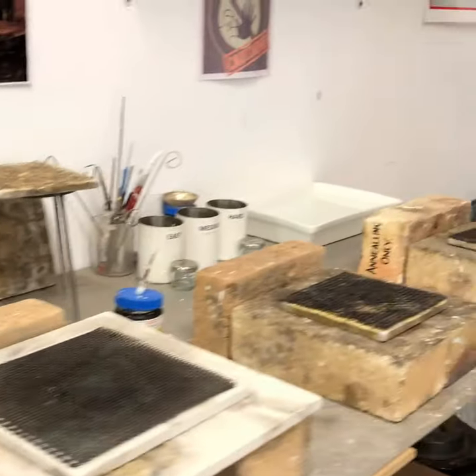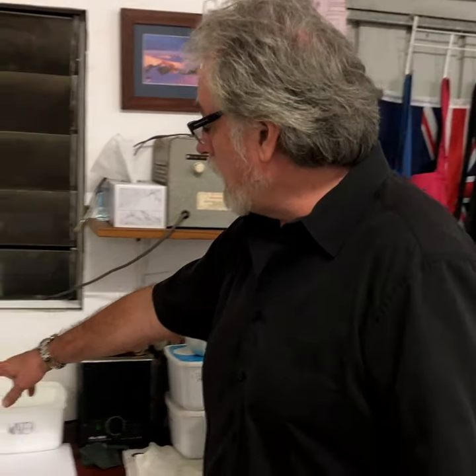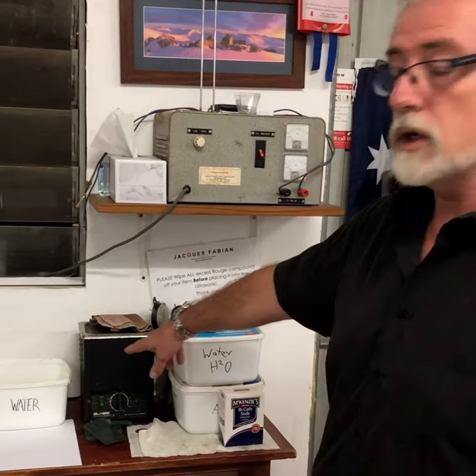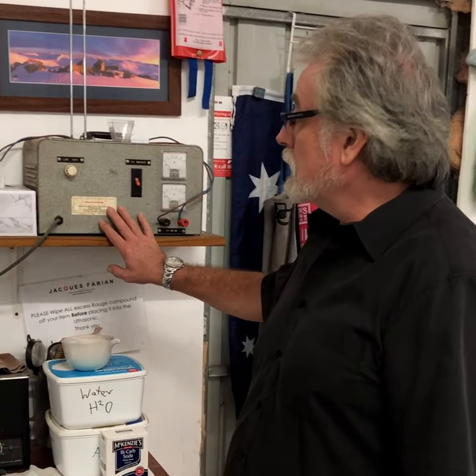Over here I've got my acid bath, which is sulfuric acid and water. We'll discuss the different options that you can have with regards to acid. I have a bicarb — bicarbonate of soda — which neutralizes my acid, so I rinse everything off in there and then just some rinse water after that. I have an ultrasonic cleaner here which helps to clean a lot of the finished pieces. And a rectifier here for gold plating, gilding and rhodium plating, which we will also cover in our series, so that we can do a beautiful gold enrichment on the inside of a bowl for example, and have a high polish finish on the outside.